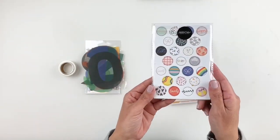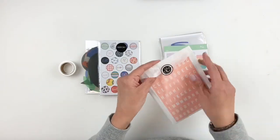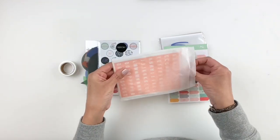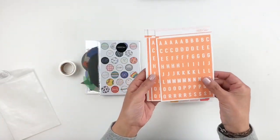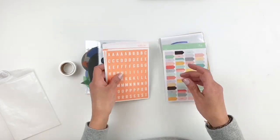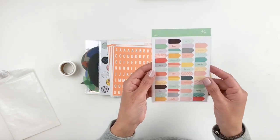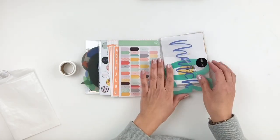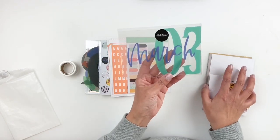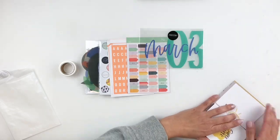You get these really cute chipboards — some alphas with numbers in a pretty orange coral. You get some numbers in there which are perfect. These really cute little arrows — they've been adding these a lot in their documenter and traveler's notebook kits. You also get the March transparency 4x6, and this time it's in a beautiful blue that matches the gorgeous cards.